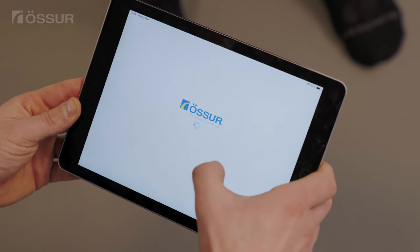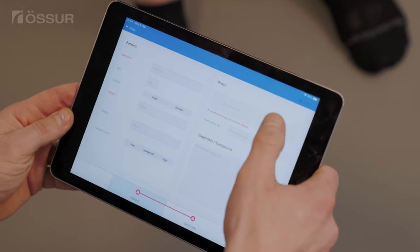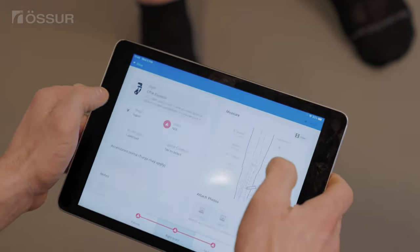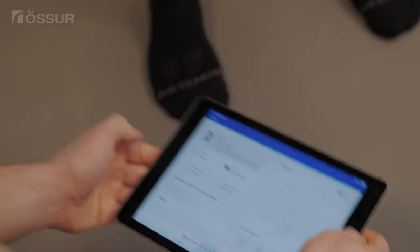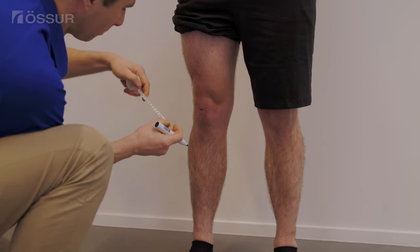The smart measure digital measuring system is intended to make custom brace measuring and ordering more intuitive, efficient, and accurate, with pre-established data fields that ensure critical metrics are recorded. Use a marker pen to apply landmarks on the patient's leg.